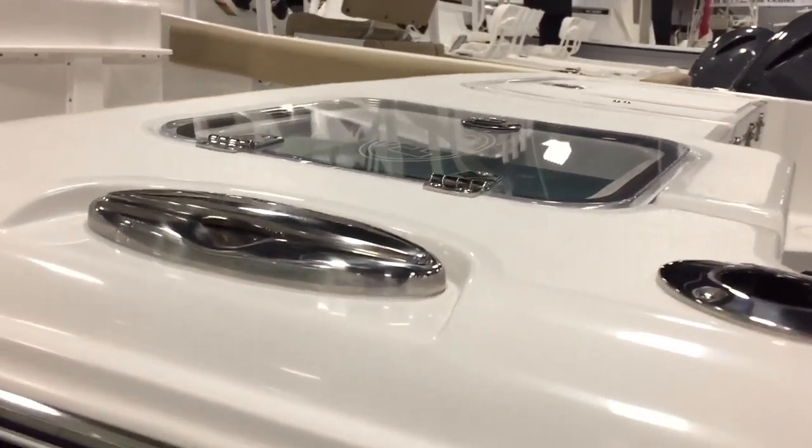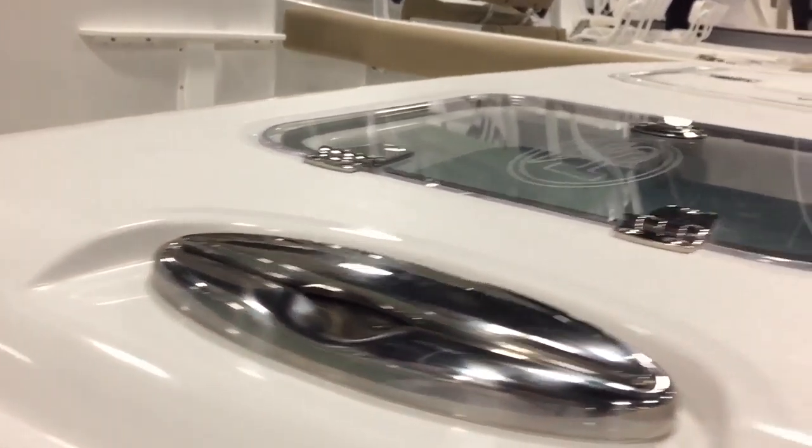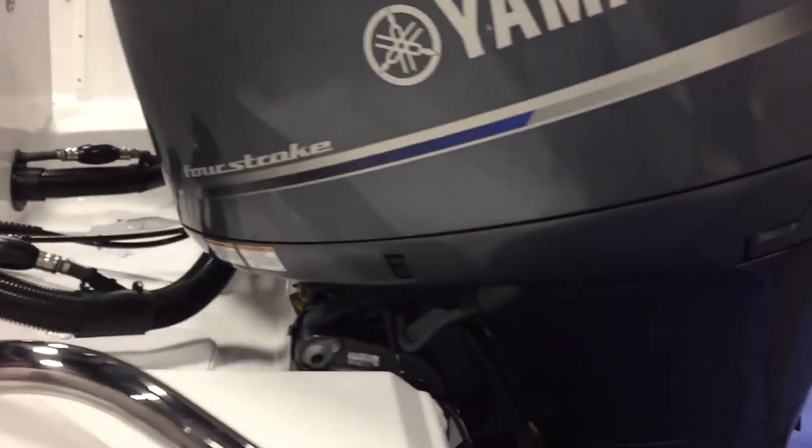Non-skid all around the back, stainless steel pull-up cleats all the way around — a very heavy-duty gauge of stainless used on these boats. Look how big these eye rings are on the back of the boat. Recessed trim tabs, and here are your LED underwater lights that are standard.